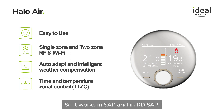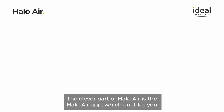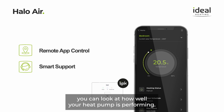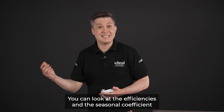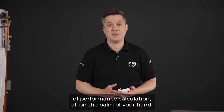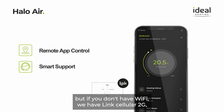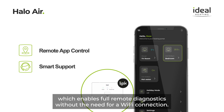It has time and temperature zone control, so it works in SAP and RD SAP. The Halo Air app enables you to control your heating and hot water system remotely — you can view how well your heat pump is performing and check the seasonal coefficient of performance calculation all from the palm of your hand. It works with Google Home and Alexa, and if you don't have Wi-Fi, Link Cellular 2G enables full remote diagnostics without the need for a Wi-Fi connection.